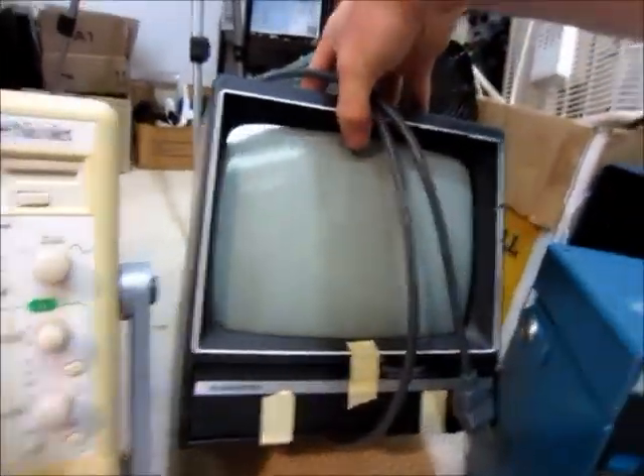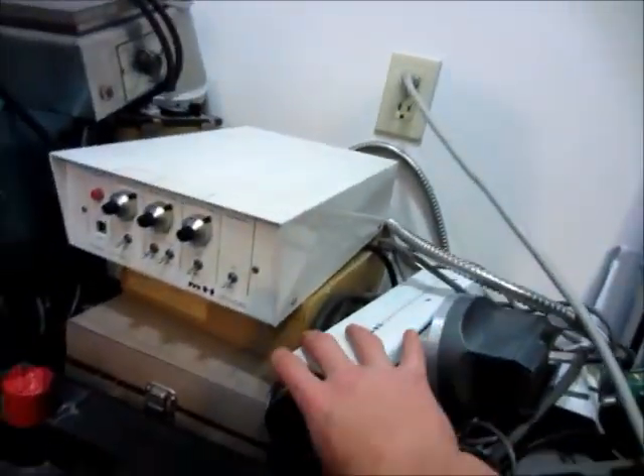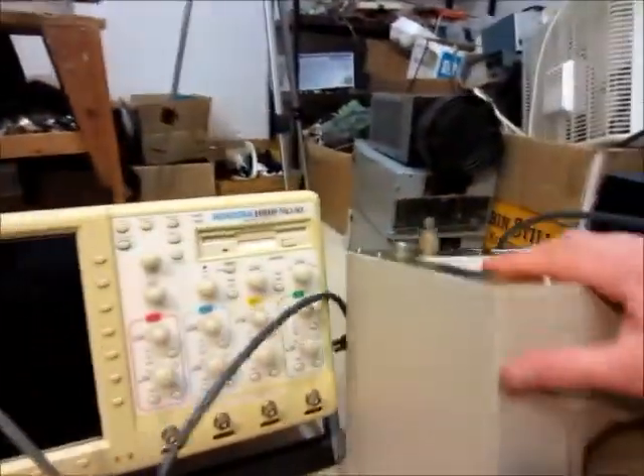Next, this little TV — it's not that big, probably 8 inches. But I got this because it has a BNC connector on it, and that should work with my video camera here — this old TV camera or whatever it is — so hopefully that should work.